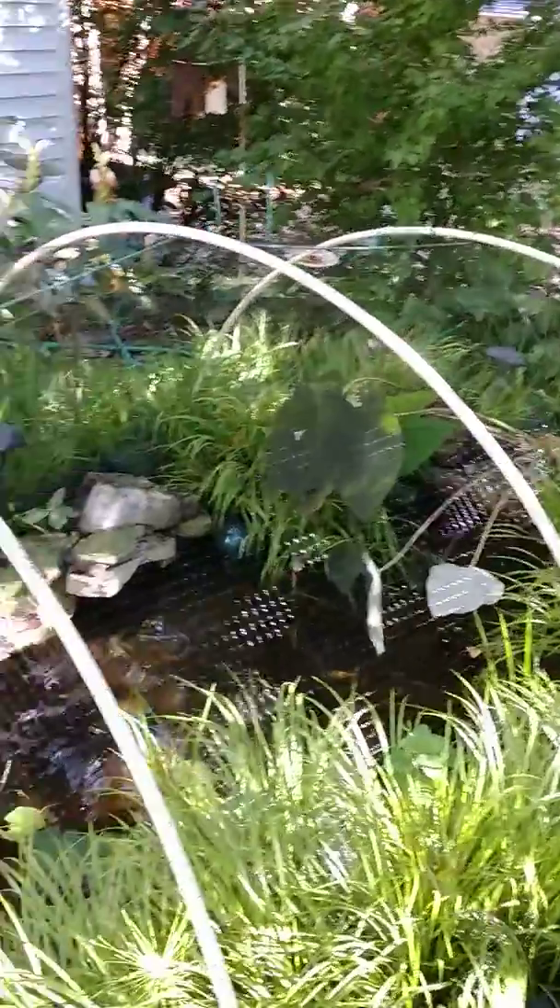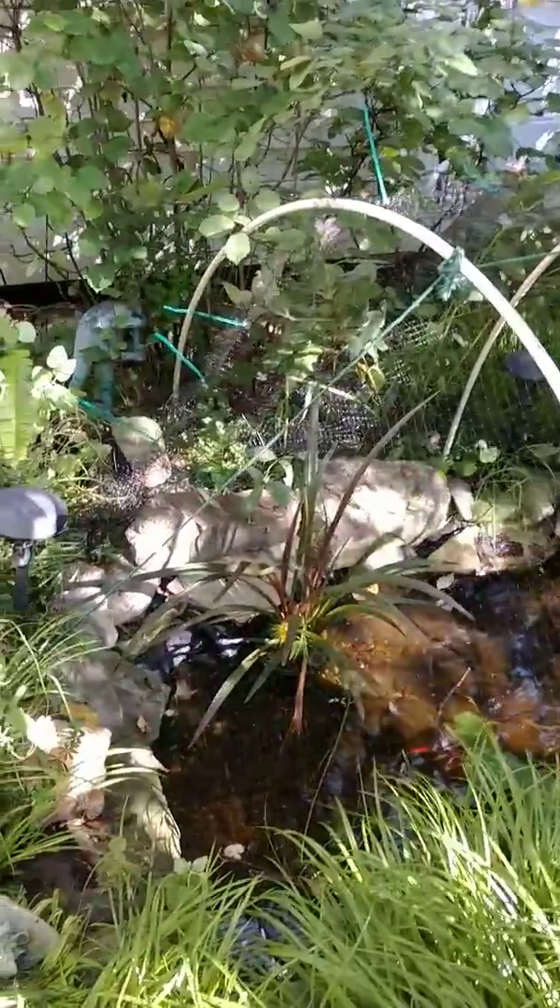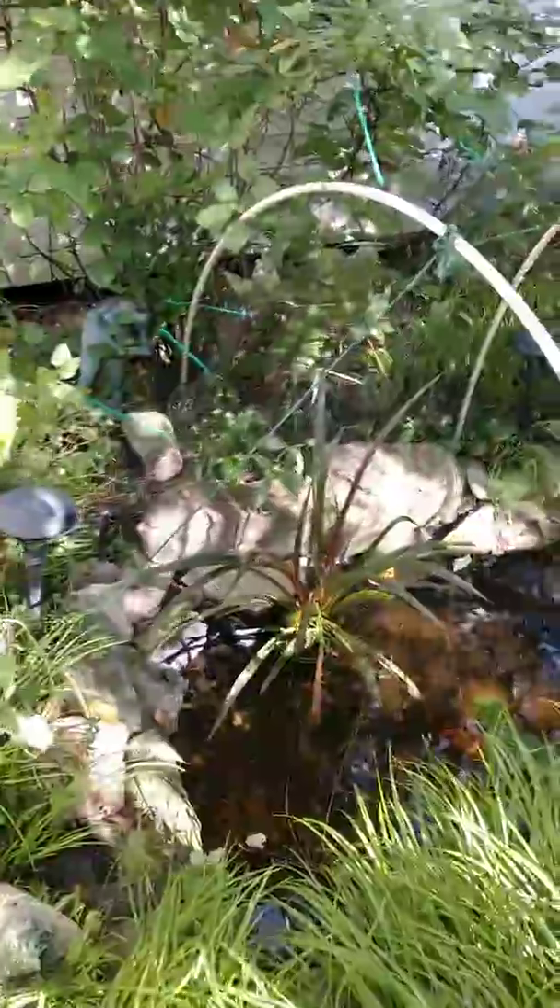But it is awesome and it probably cost me $2, $4, $6, $10. I had the netting, I had the gardening peg things. Pretty awesome.